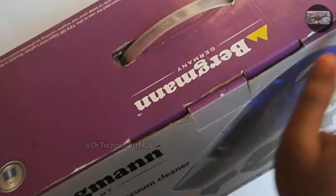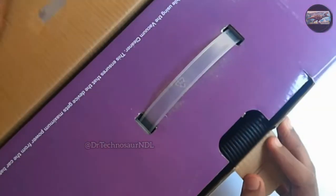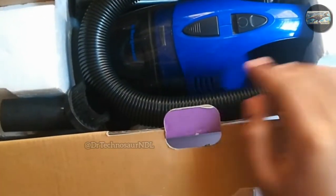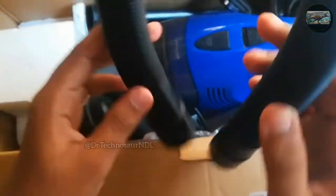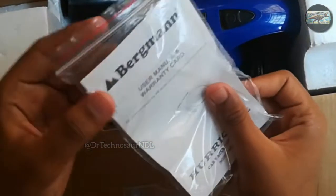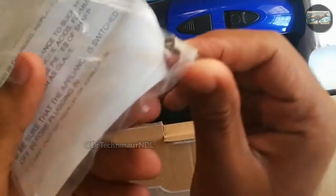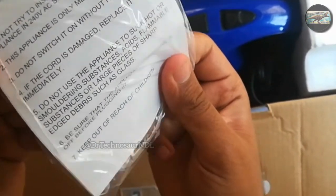Let us go ahead and unbox the car vacuum cleaner. You also get a plastic handle with the box, which would be helpful in carrying the vacuum cleaner from place to place. Inside the box, we get a plastic washable hose, also called a pipe in layman's language. The next thing is the user manual or warranty card provided by the company. You can go through the user manual if you have any difficulties. You also get an extra fuse in the warranty card package.